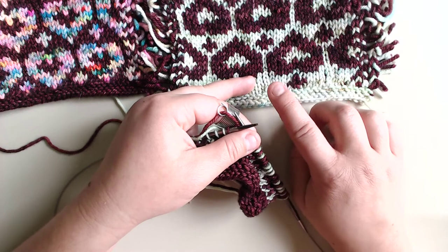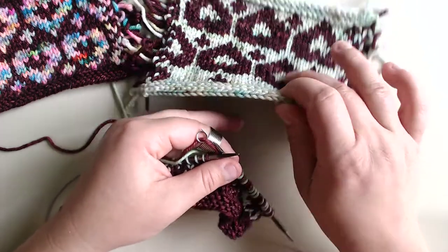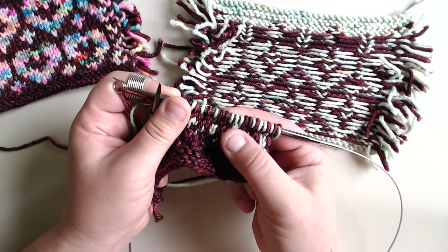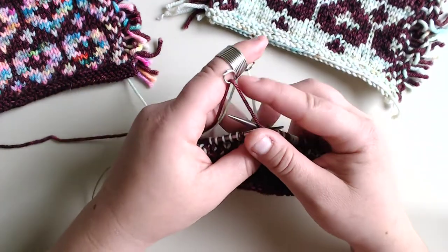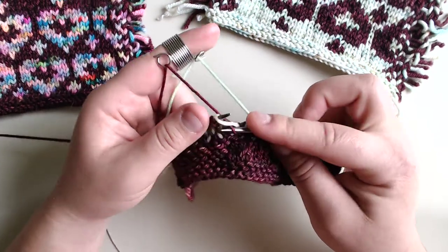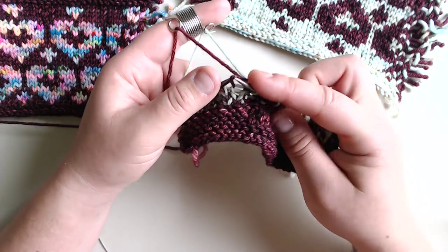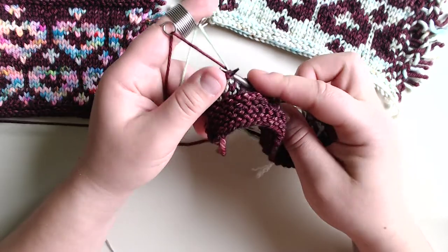This way I don't catch the float two times in a row in the same place, because if you catch your floats too many times in the same spot it creates a laddering effect which will appear on the front of your work. It's hard to see in this really fluffy DK weight, but in fingering weight you would definitely notice. So when you reach a twisted stitch — you'll feel it mounted on your left needle the incorrect way — just knit through the back loop. Knit a few more stitches before catching your float again, and that avoids any weird color work snafus.